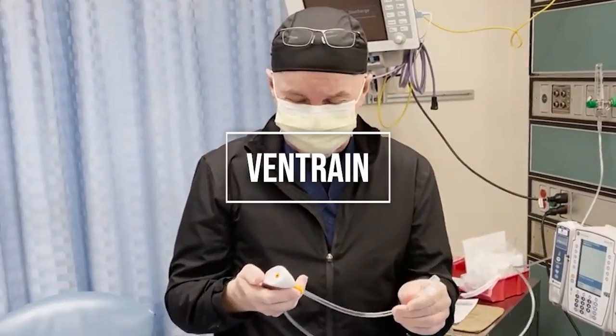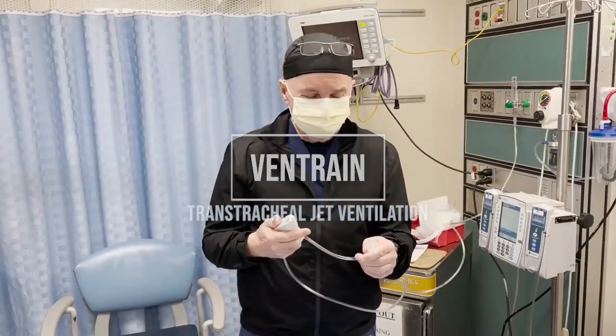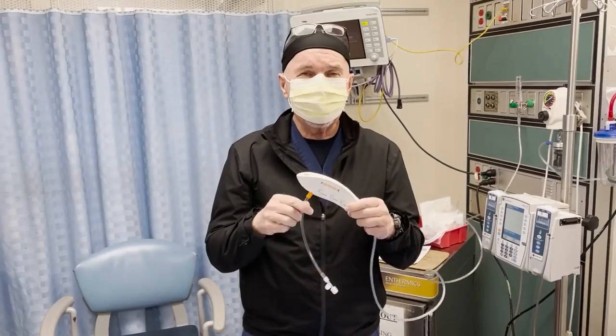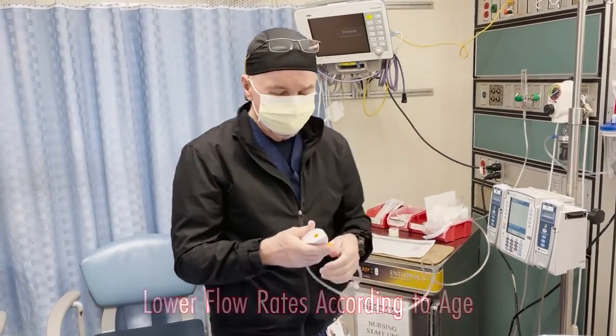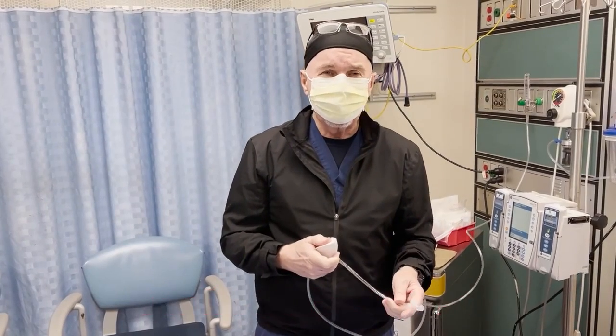This is a Ventrain. Basically, this is for a needle cricothyroidotomy, and it is an interesting piece of equipment. It's been around for about 15 years, but it can actually do active and passive removal of air.